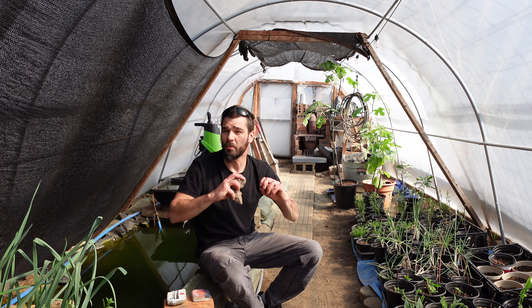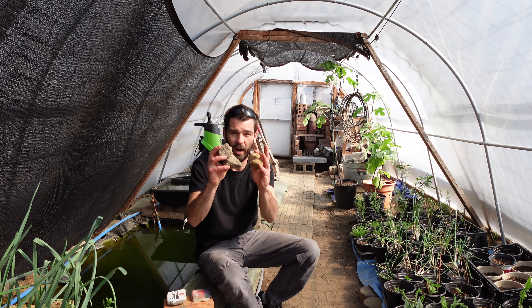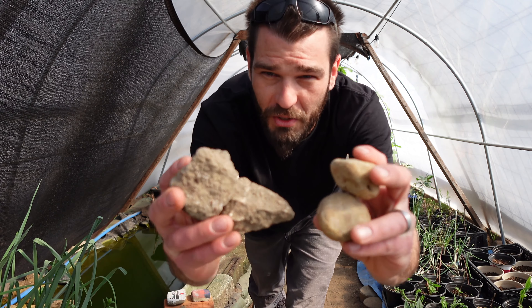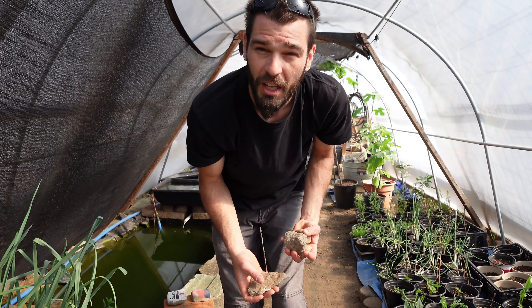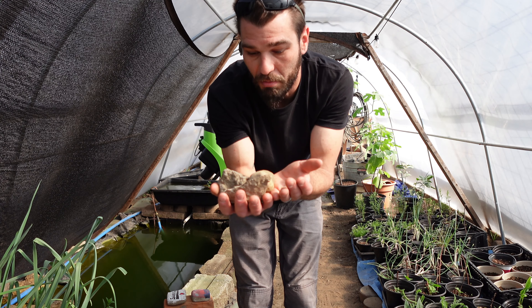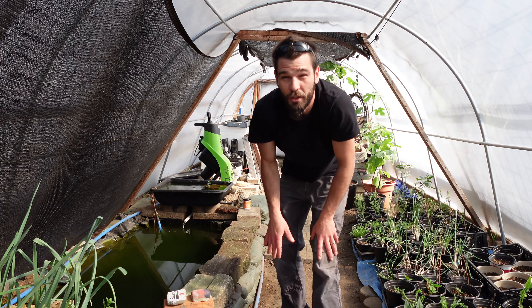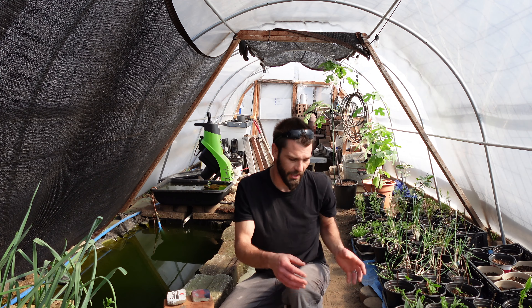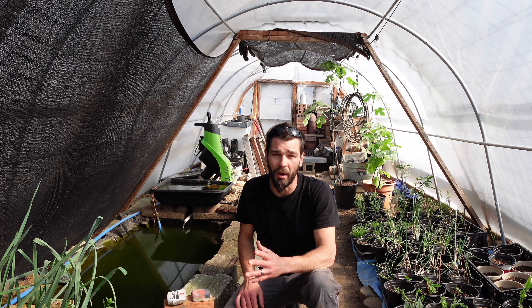If you look back to our first DIY pond video, we accumulated a huge pile of clay soil, sandy soil, and rocky soil. We've got all these free rocks — some are limestone, some are just big chunks of rock found in the ground. We're using those all over the greenhouse as thermal masses and to protect our geothermal tubing, or simply using them in the pond.